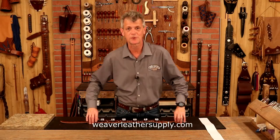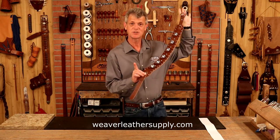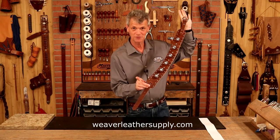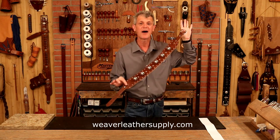Hi, I'm Chuck Dorsett for Weaver Leather Craft Supply. Let's make a gorgeous sleigh bell strap. Now, this is a simple strap — looks pretty much better than just about everything I see out there. Very simple pattern. We can go a thousand ways with this design, but we're going to keep this one simple.